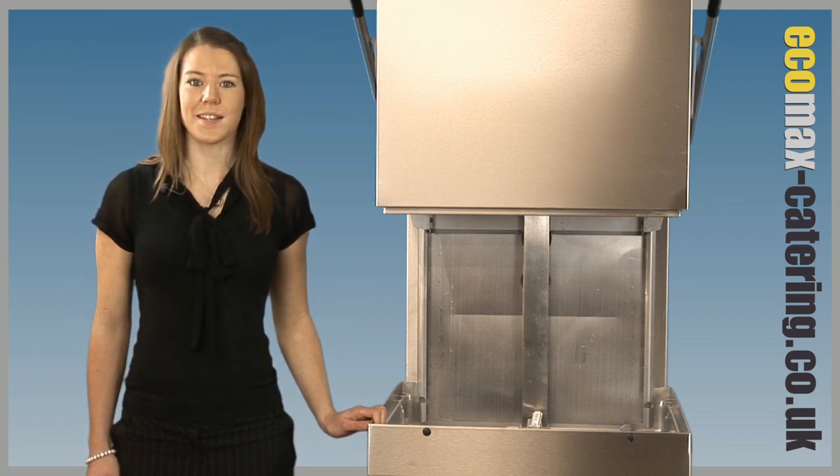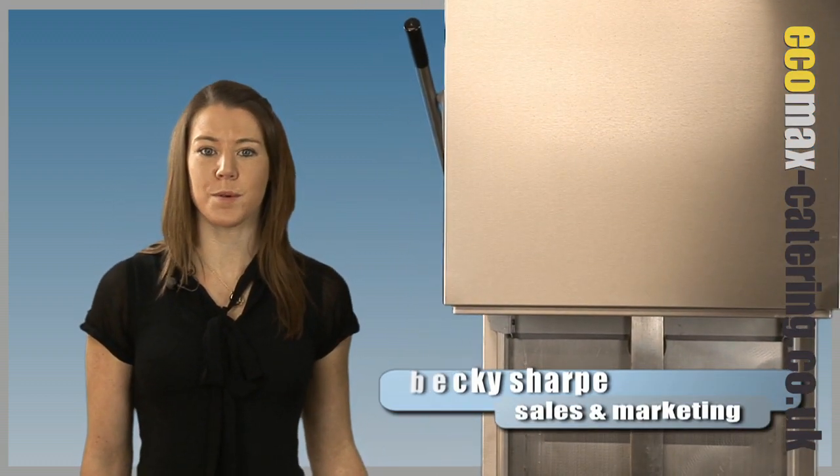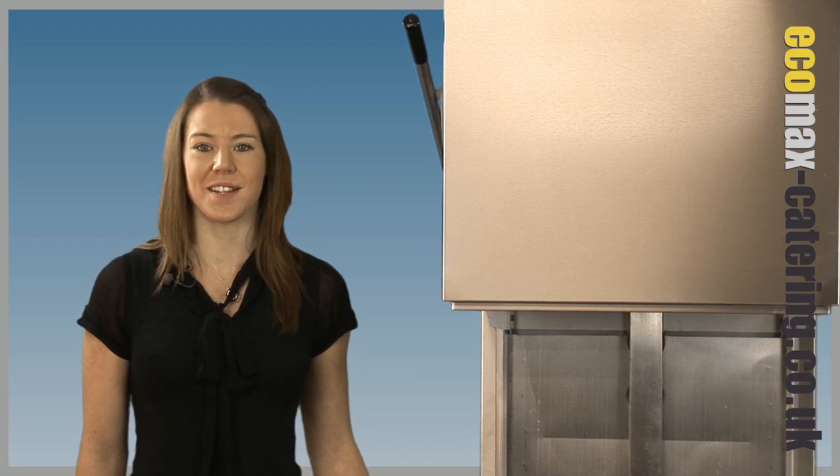In this sector, this hood dishwasher is unrivalled. In typical German fashion, the build quality and efficiency are second to none.